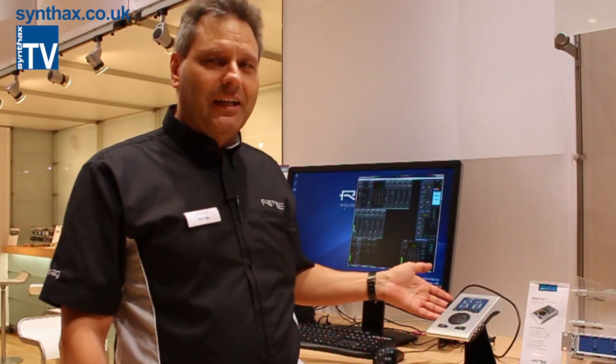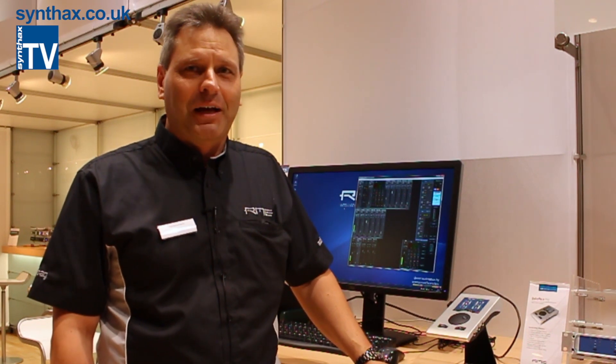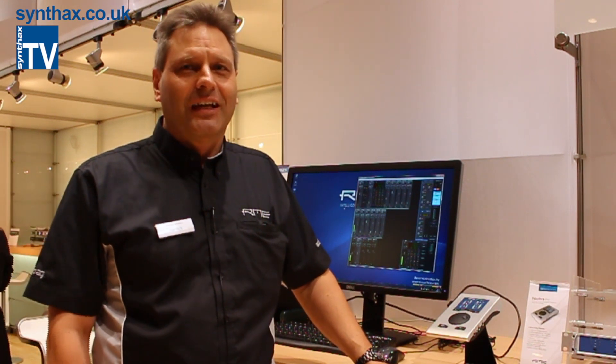Hello, I'm Matthias Karsten from RME and I want to talk about the new BabyFace Pro. This unit is not an improved old BabyFace — it's completely re-engineered, not remastered. That's our current slogan for the unit, to show that everything is redone.